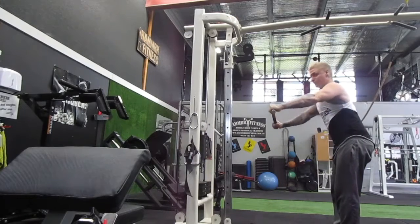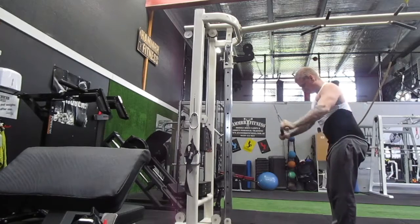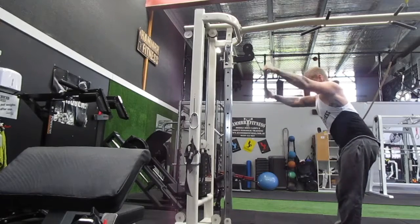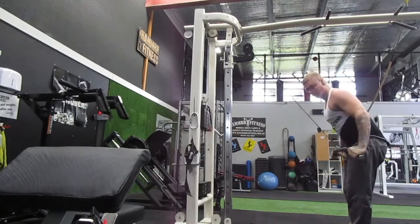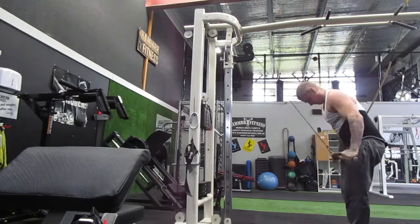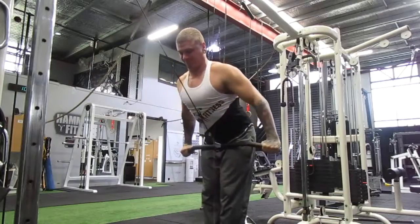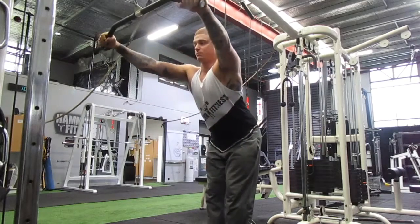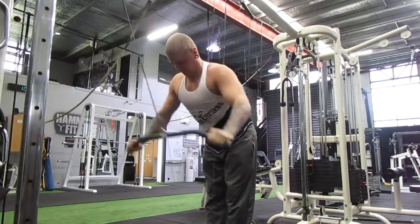Over to the straight arm lat pull down. The targeted muscles are the lats, so that totally makes sense. This time I'm actually using a wider bar like a lat pull down bar — I find it just hits it at a different angle. You could be doing the exact same movement but it just feels a little different having your hands wider versus more narrow. It's always good to change things up because the more you challenge your muscles, the more you're going to grow — not only in strength but stamina and everything.